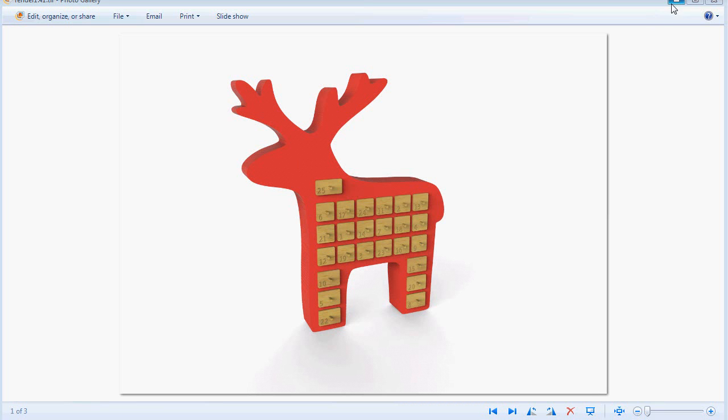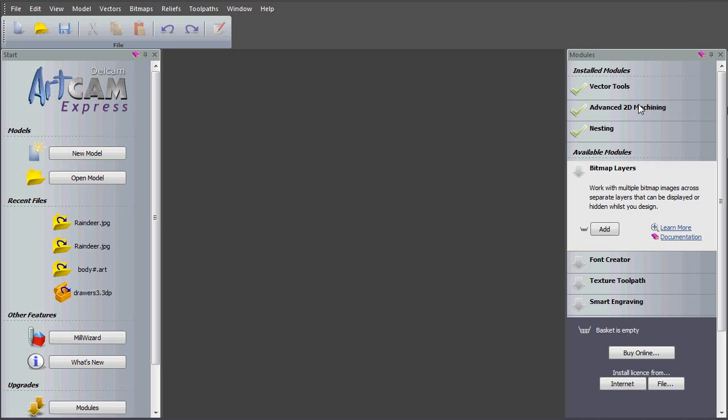I'm going to go straight across to ArtCam Express. I've got a few installed modules: vector tools, which means I can use vector layers inside my model. I've also got the nesting module, which comes along with advanced 2D machining — you can't have nesting without advanced 2D machining. I also have advanced 2D machining, which allows rest machining and adding bridges to my parts, plus the nesting module to nest my parts in my model.